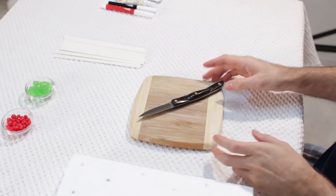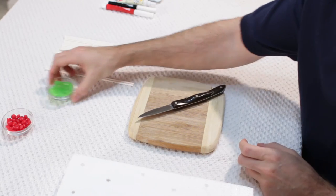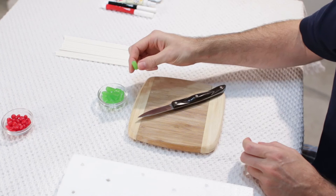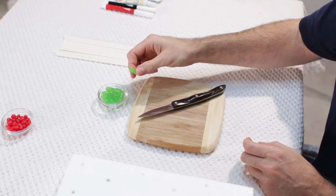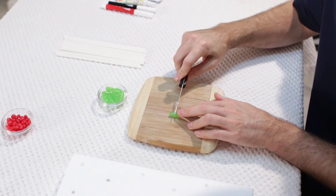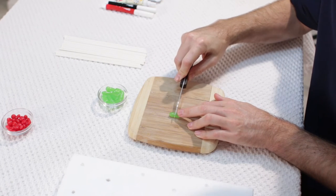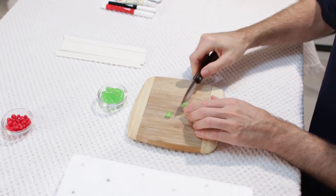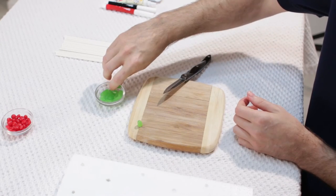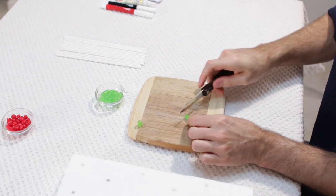While I am waiting, I am going to prepare my green candy. I have these green Mike and Ikes and I am going to use these for the tip, or the top, of my pumpkins. I am going to take a Mike and Ike and cut off just about half, and then I am going to use the top part for the top of the pumpkin. I am going to need 3 of them.